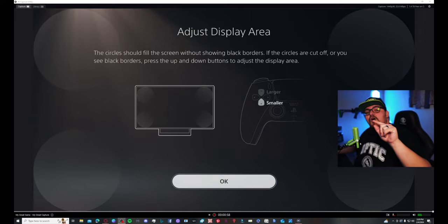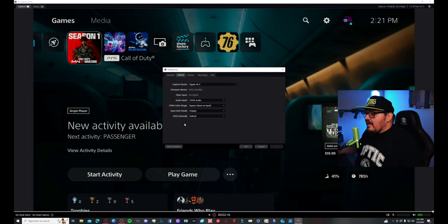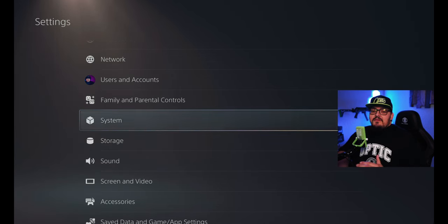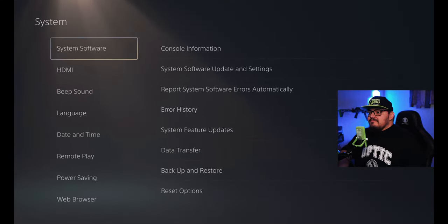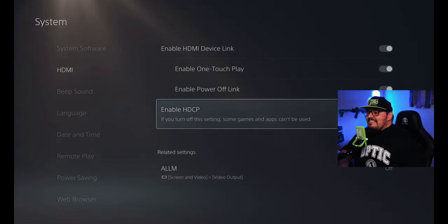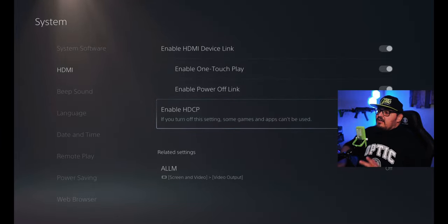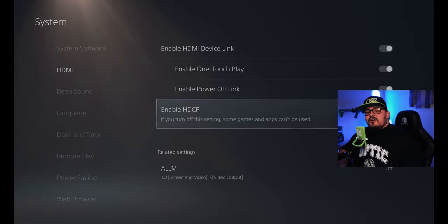Now I'm going to show you how to implement it in OBS. One thing to note when you're on PS5: you're going to have to switch your HDMI color range to Bypass, your input EDID mode to Display, and your EDID Internal to Default. If this is your first time capturing gameplay on PS5, go to Settings, then System, then HDMI, and make sure HDCP is disabled. If you have it enabled, you will not be able to see your gameplay. If you're just swapping out your capture card, you should be set.